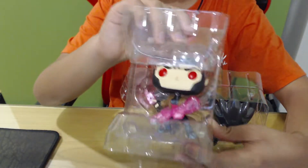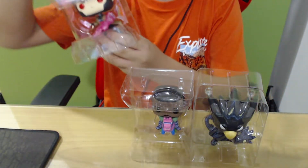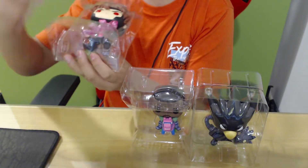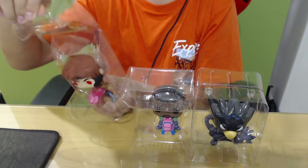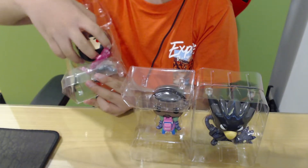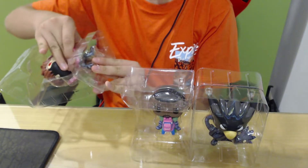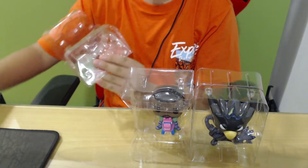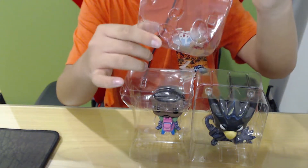Well, Gambit is actually a bobblehead, so he might have a stand so he just doesn't fall down. The stand is supposed to be located down here. So let's first open up the head, then take out the Funko Pop. We might have to take out the body first. There we go. Moment of truth — nope, no stand.